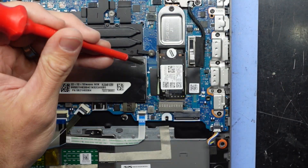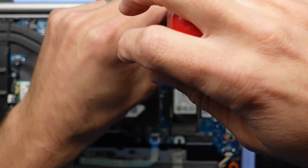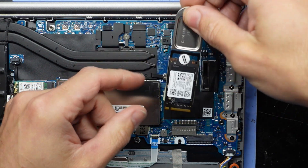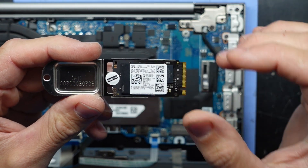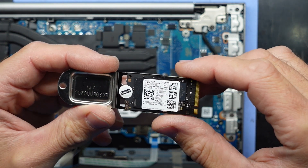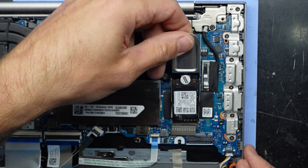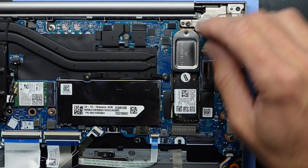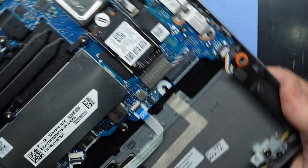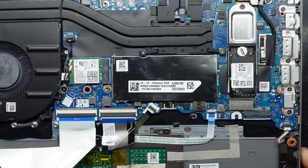Going over here we have the NVMe drive. We actually have two slots — one facing this way and one facing the other way. Undoing this single screw, it lifts up and back. I think this is a WD — I'm not seeing the brand clearly — but we have a PM981 512GB drive. The notch here lines up, pushes in at about a 15 to 20 degree angle. As a bonus, there's also a spare NVMe slot going the other way, so you can potentially have two NVMe drives in this machine — very nice for a smaller 14-inch laptop.